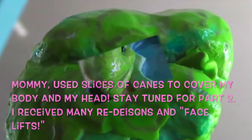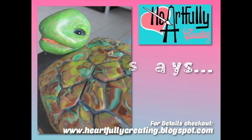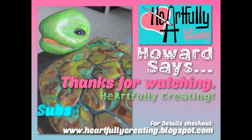There's his face, not done yet. I hope to come back to part two to see how the rest of it goes. Thanks for coming by — please like, share, and subscribe, and leave any comments, questions, thoughts, or ideas in the comments below. Please check out the corresponding blog at www.heartfullycreating.blogspot.com. Depending on the comments below, have a great day — see you at part two.